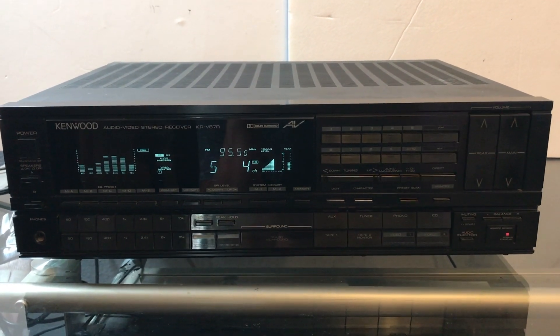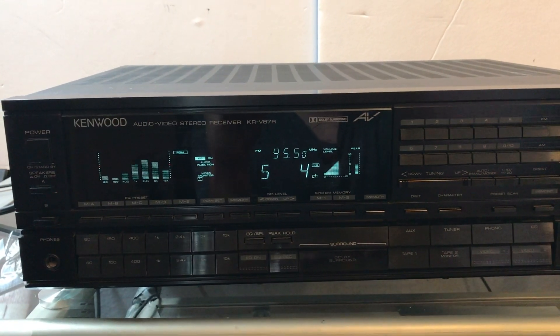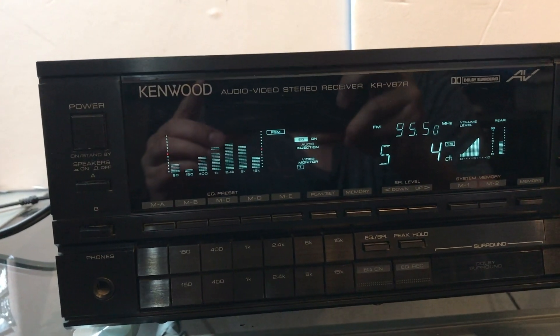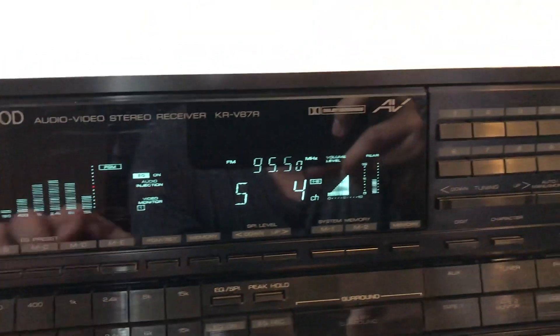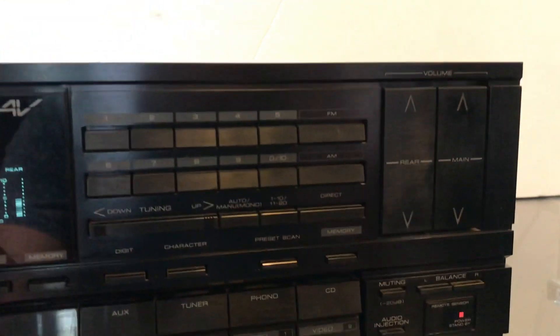Hey guys, welcome to Tech Rewinds. Today we're doing a quick review of this Kenwood model number KRB87R — it's a vintage 80s unit. I love these vintage units, with all the dancing lights and a little graphical equalizer right here. There's also the antenna connections right here. I'll give you a quick rundown of all the features on the unit.